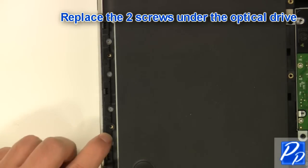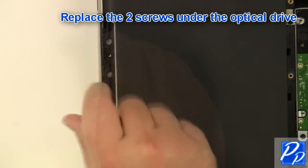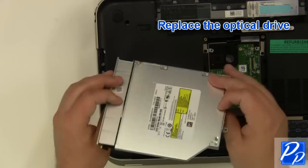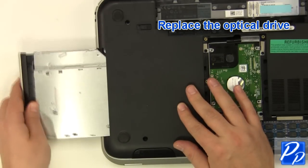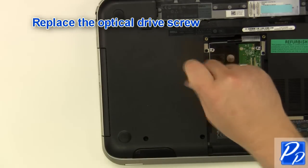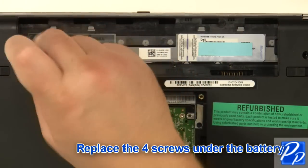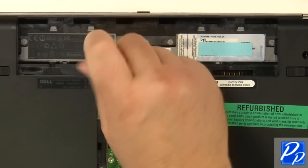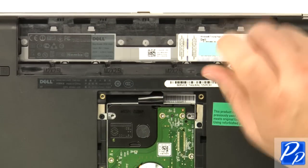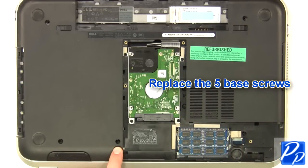Replace the 2 screws under the optical drive. Replace the optical drive. Replace the 5 screws. Replace the 4 screws under the battery. Replace the 5 base screws. Replace the 4 screws.